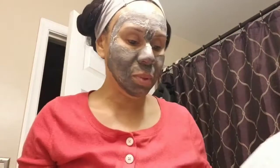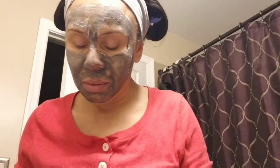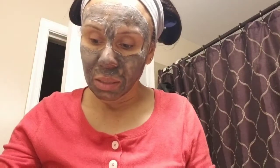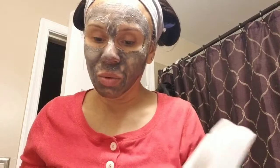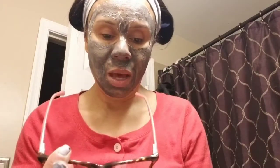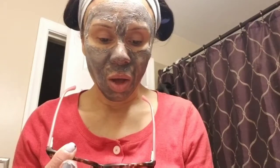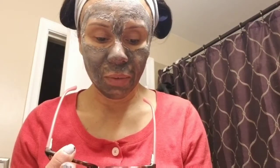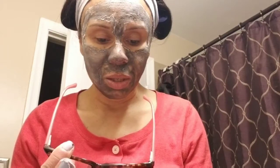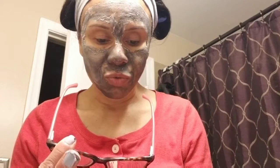Let's see how long you're supposed to leave it on for. Three minutes — you're supposed to leave it on for three minutes.